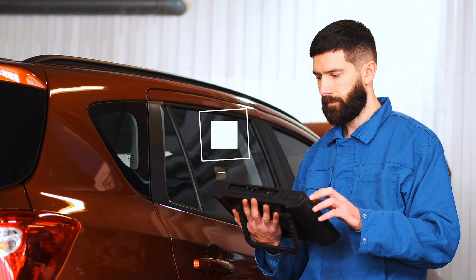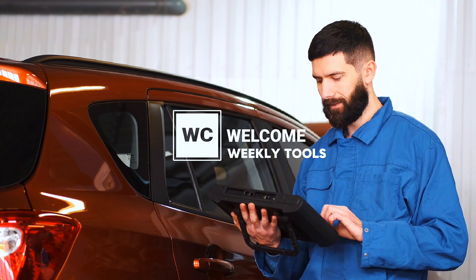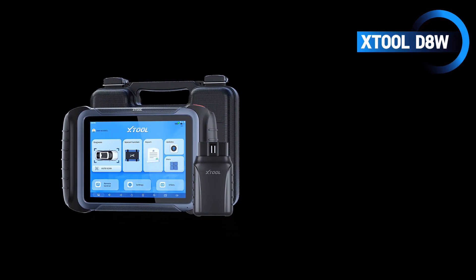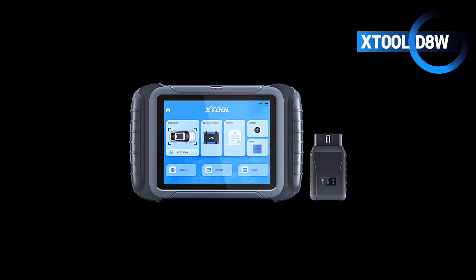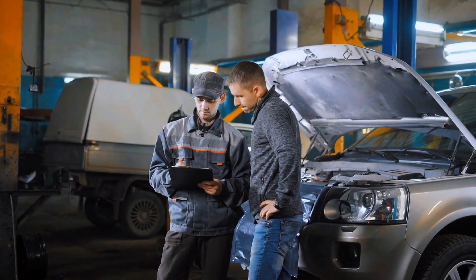Are you looking for a powerful diagnostic scanner that's affordable, wireless, and loaded with professional-grade features? Today we're taking a deep dive into the Stuhl D8W OBD2 scanner, a tool that's making waves in both DIY garages and professional workshops. Let's see if it's really worth the hype.